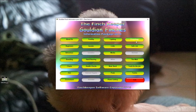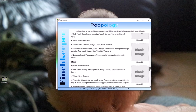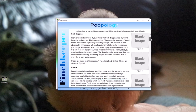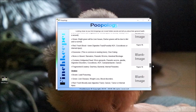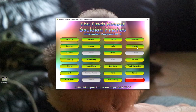I've been working on a Poopology tab and considering whether to add a section on how to use a microscope. I want to get the program out as soon as possible — the more I add, the more time it takes. There's quite a lot of information on the poopology section already, and it'll be much better once the photographs are added.